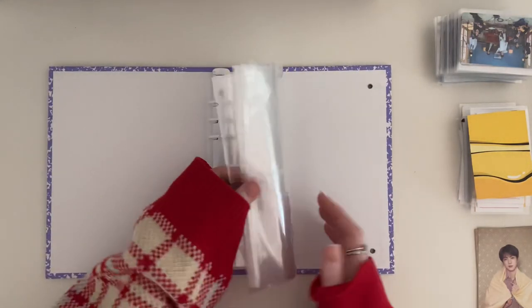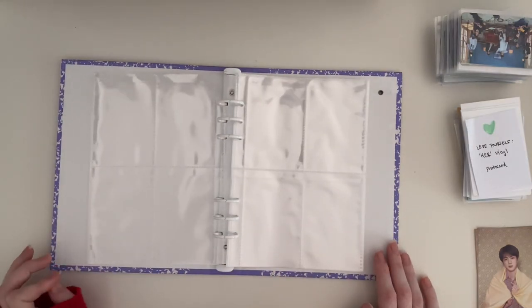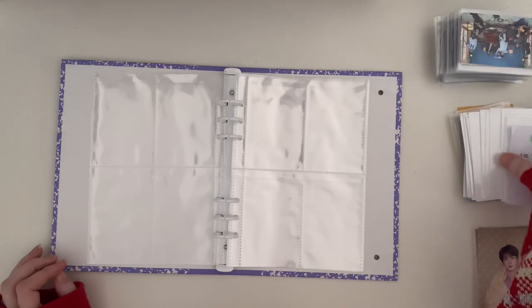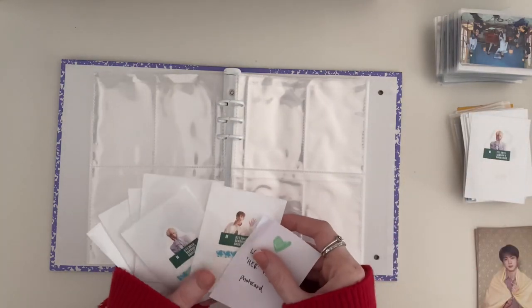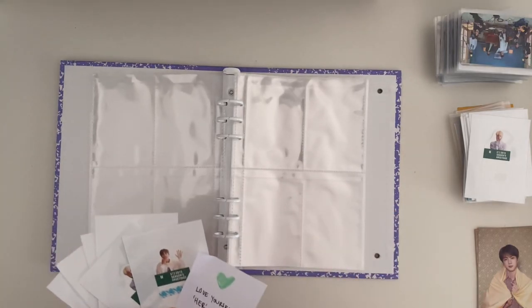I used up all my full pocket pages that I have left. So I'm going to start off with putting Love Yourself Her vinyl photo cards — I'm still waiting for it to arrive.